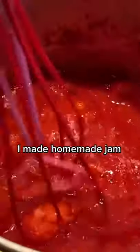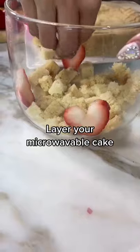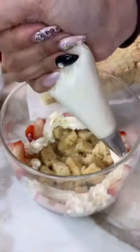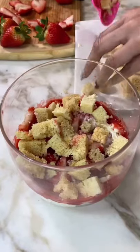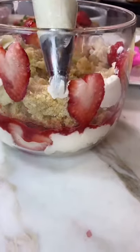You're gonna start by cutting your strawberries. Now we make a strawberry jam and we start to layer our microwave cake, strawberries, add your whipped cream cheese frosting, strawberries and cream filling, drizzle strawberry jam, and repeat two more times.